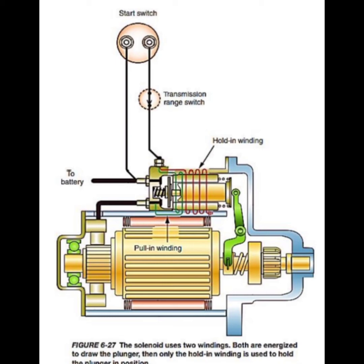During engine cranking, the action of the helix on the rotating armature shaft causes the pinion to be forced as deeply as possible into the flywheel ring gear, and this holds the pinion in mesh. The hold-in winding is only used to ensure that the moving contact continues to bridge the main starter terminals.